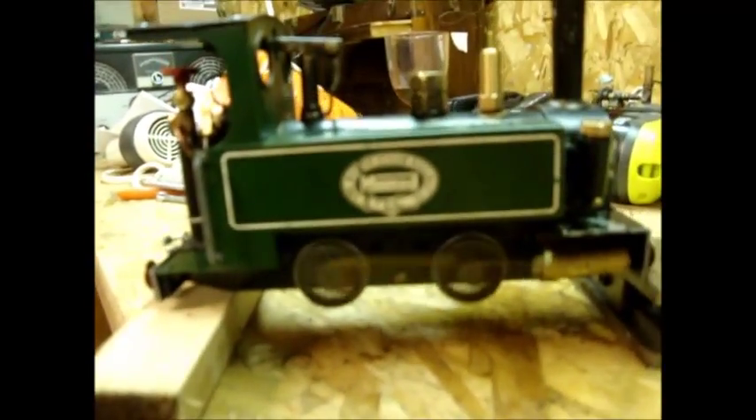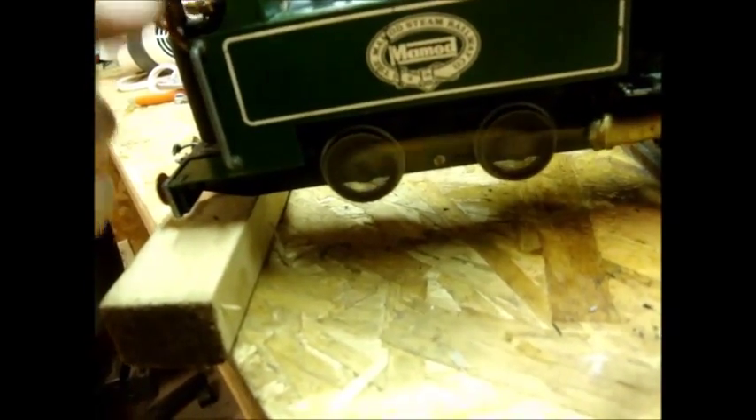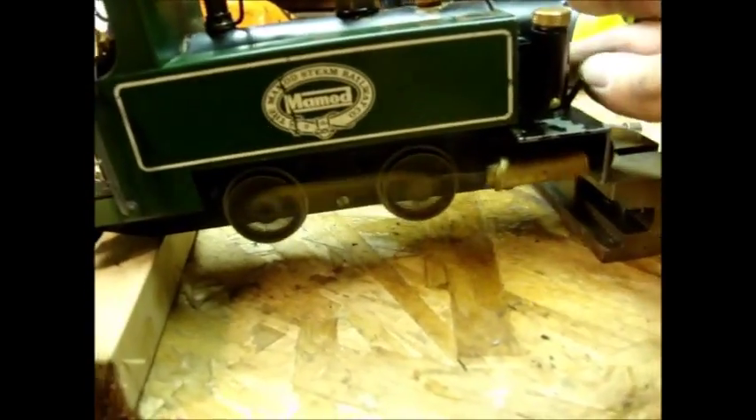Chris's locomotive is now ready. Forward, reverse, and I put a throttle on it. It goes fast and faster. I've got to move the throttle position. It's running much better than it was when I got it.